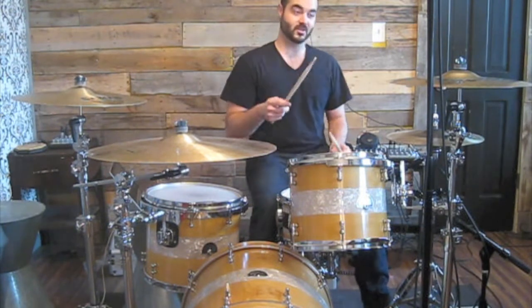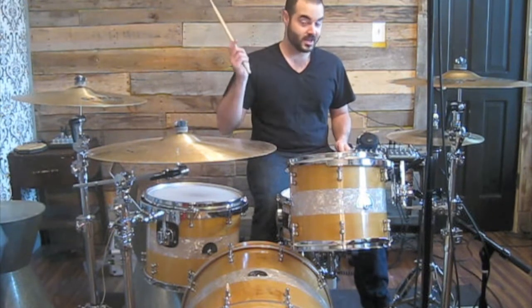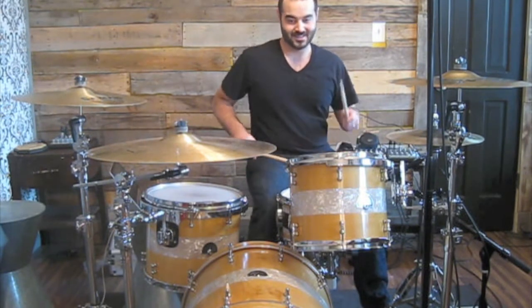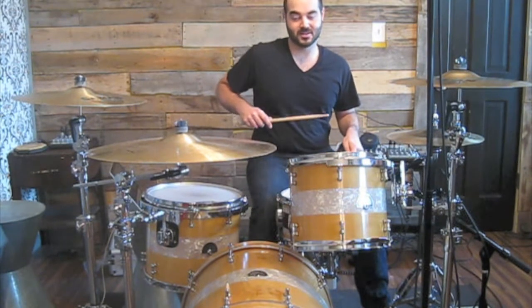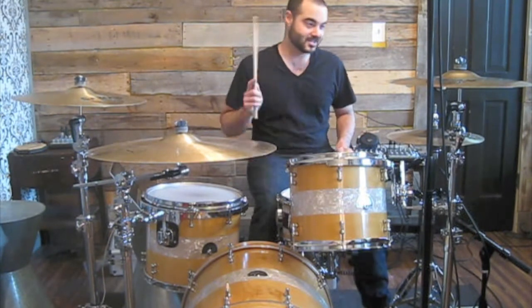The correct way to do it is to accent the first note and you split up the eighth note. So the first one is an eighth note accented, and then a diddle on the left hand. So: accent, first note, diddle, diddle, accent.